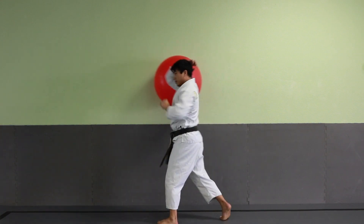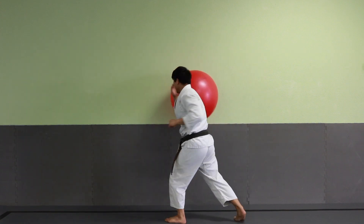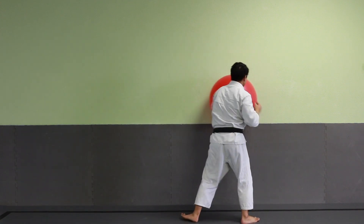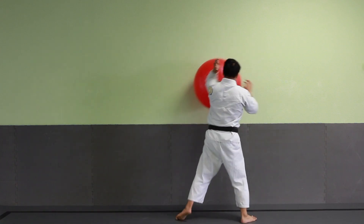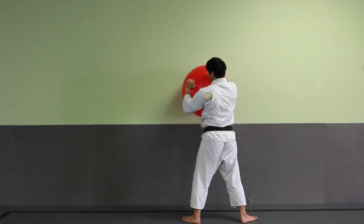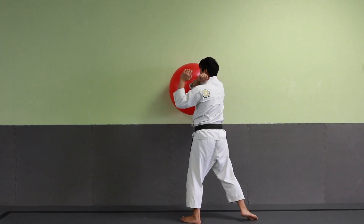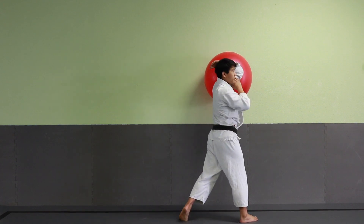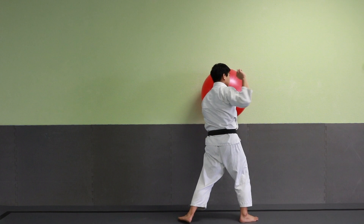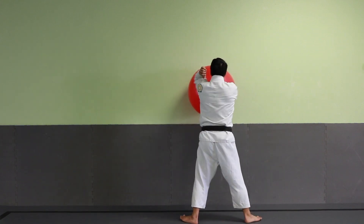You notice how we're kind of drawing like a figure eight or an infinity sign on the wall here. I'm catching the ball on the outside of my elbow so that I can start maneuvering it to the other side of my elbow as I rotate my body — essentially doing kind of like a round block motion.